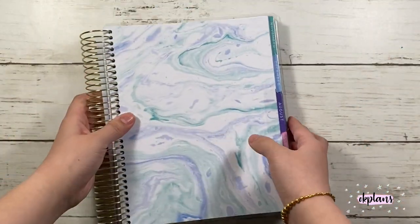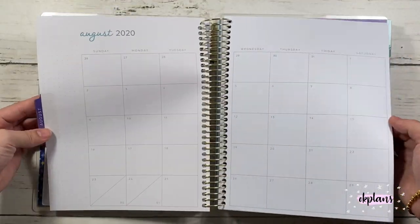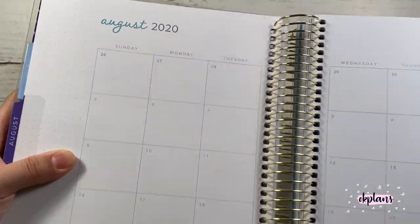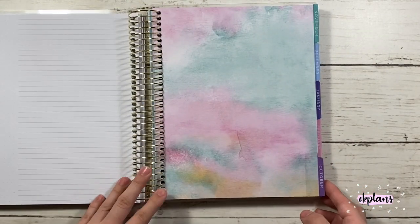At the back of every month there's a notes page, and this notes page has a dot grid on the left-hand side. Since this is a low-price planner, I would expect the quality to be lower, and there are a few marks here and there, so just be wary about that. Here's September's cover page.